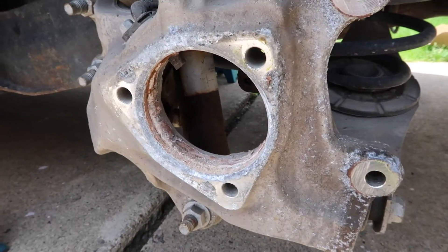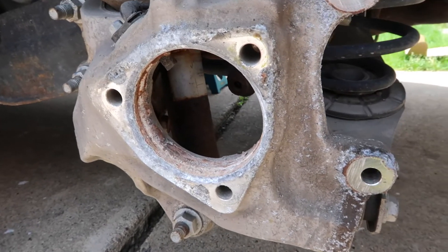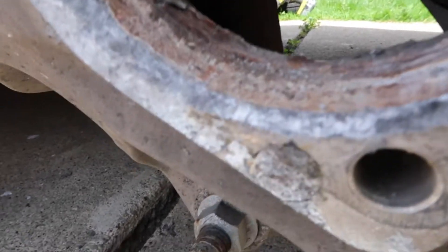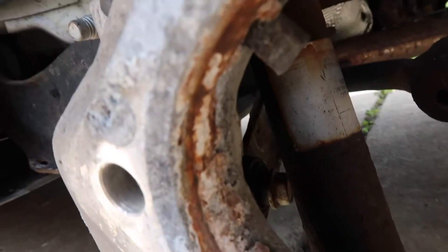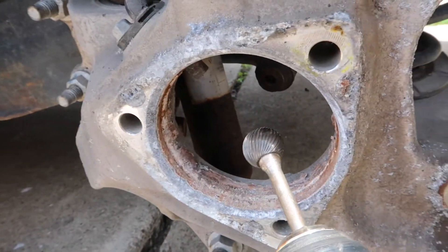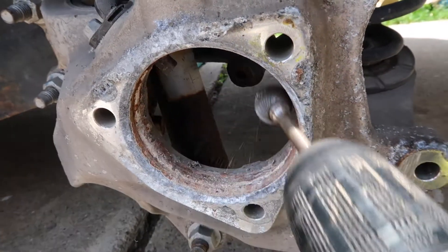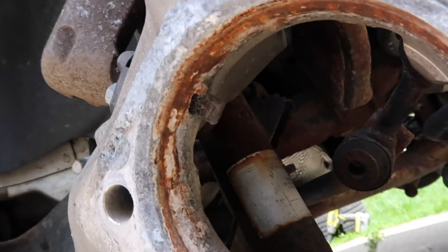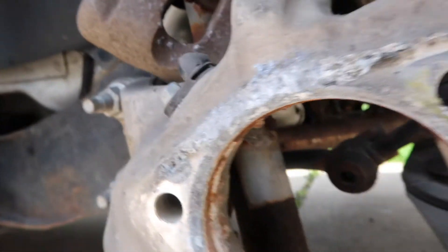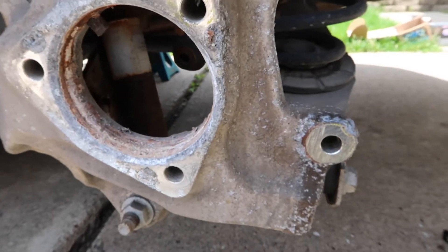That's the knuckle with the wheel bearing removed. Before we put the new one back in, we're going to want to clean up all of that rust and corrosion with a carbide bit, just cleaning all the way around there. Be careful not to catch the sensor. Then we can put the new one back in, tighten everything down, and put the brakes back together.